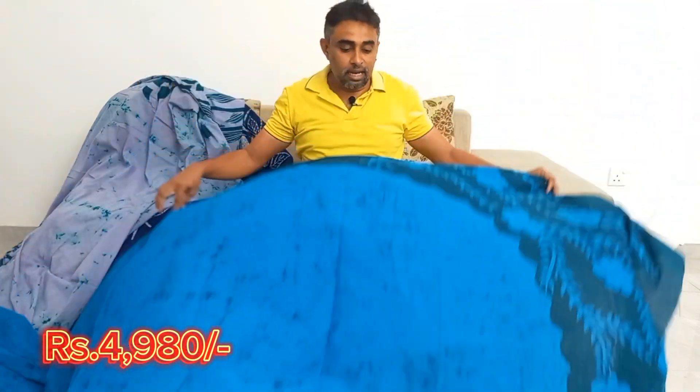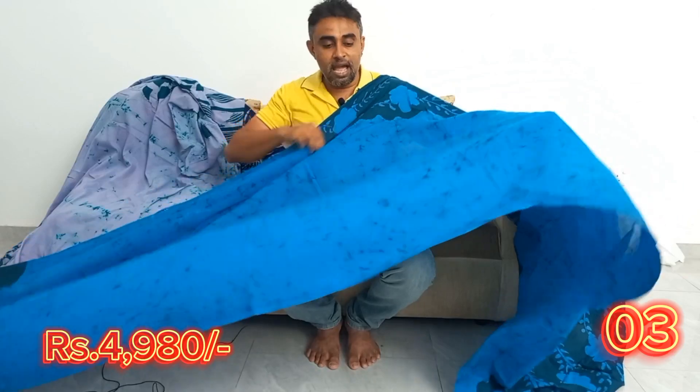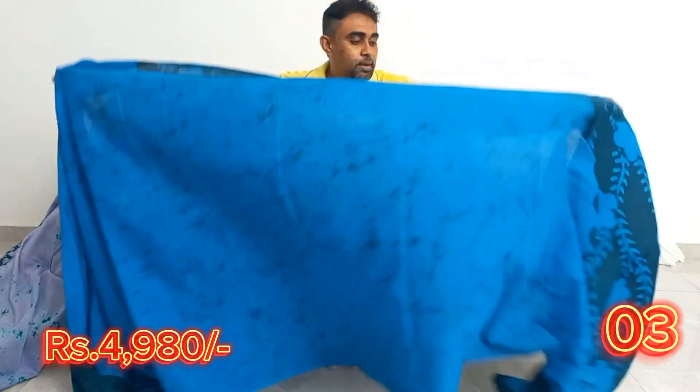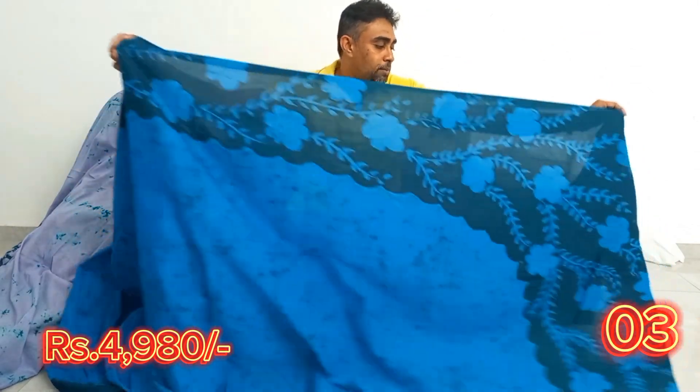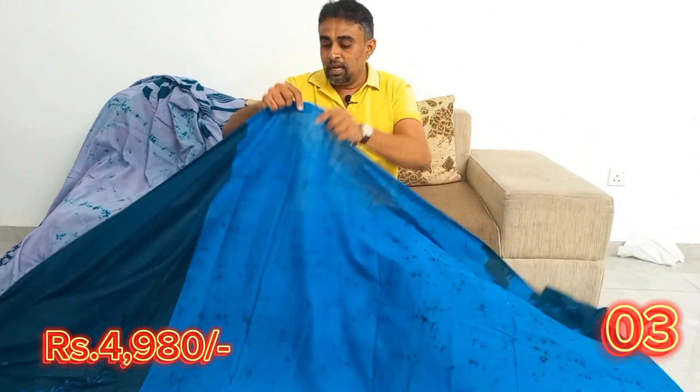I will show you how to do this video. This is the best way to help the water. This will be the best way to help the water.